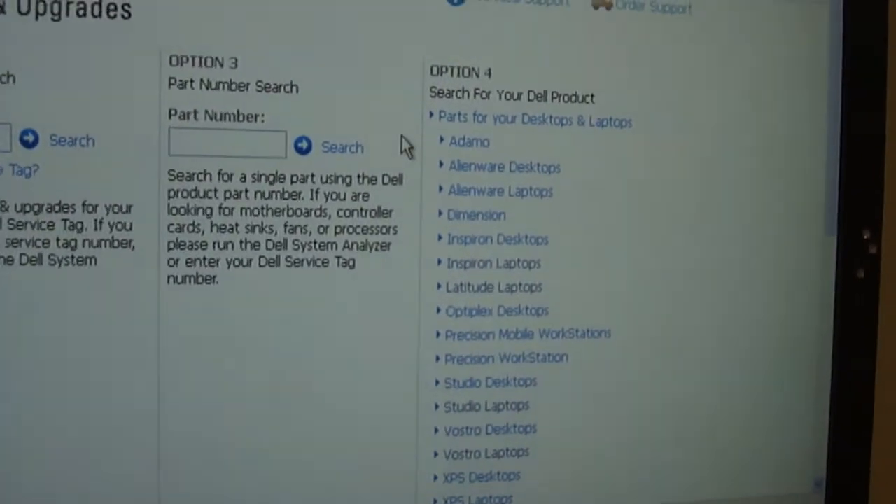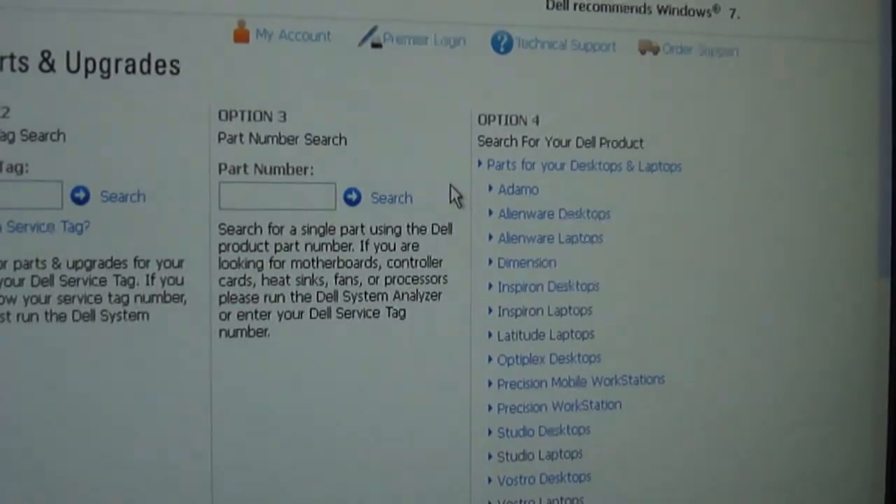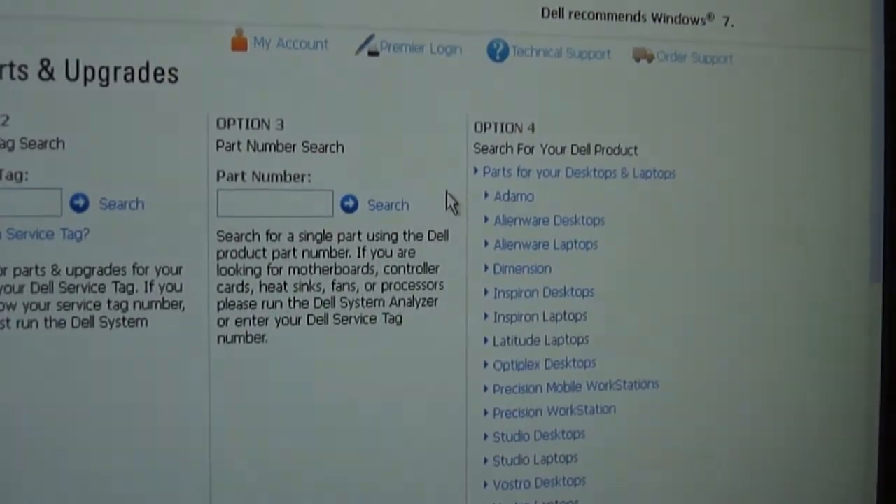When you click on this link, you will next have to select a brand that matches your computer or laptop. After selecting the brand of your computer, you should be taken to a new page where you can choose the model of your computer.